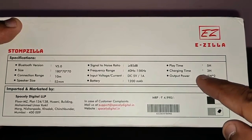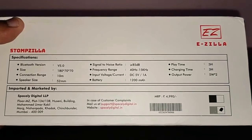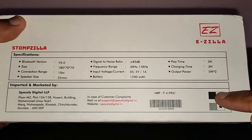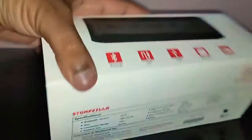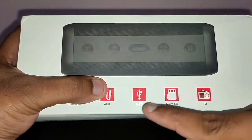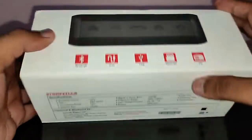The charging time listed is 3 hours but it actually only takes 2 hours to completely charge. You get two color variants — black and silver — and I've got the silver version here. On the top you have Bluetooth, auxiliary input, USB input, micro SD card input, and FM radio.